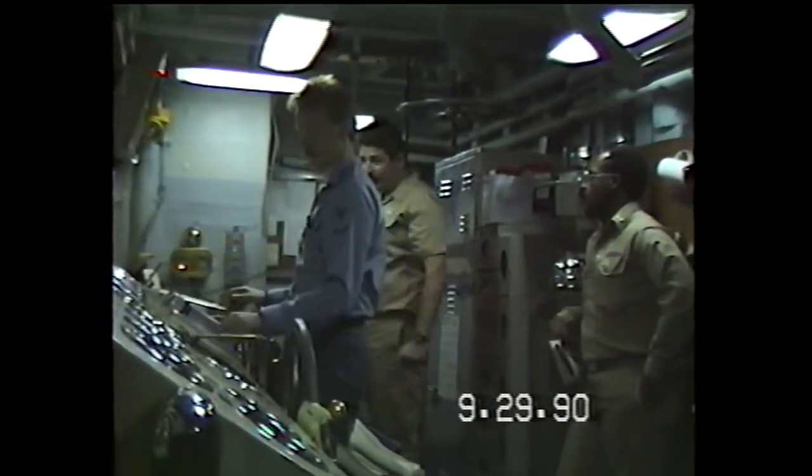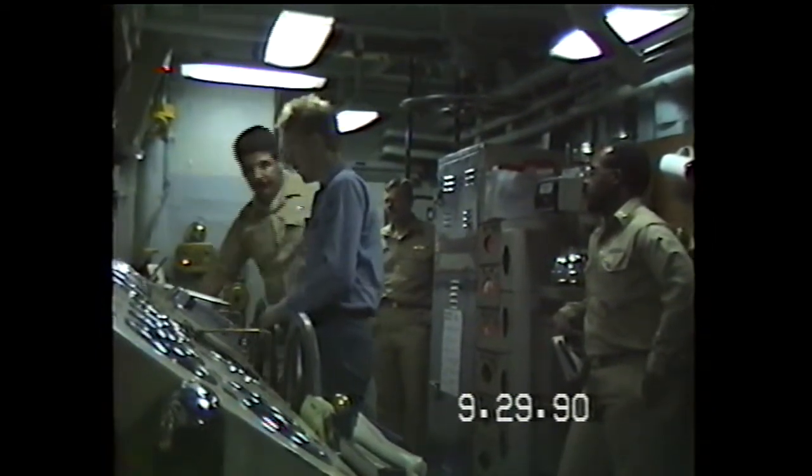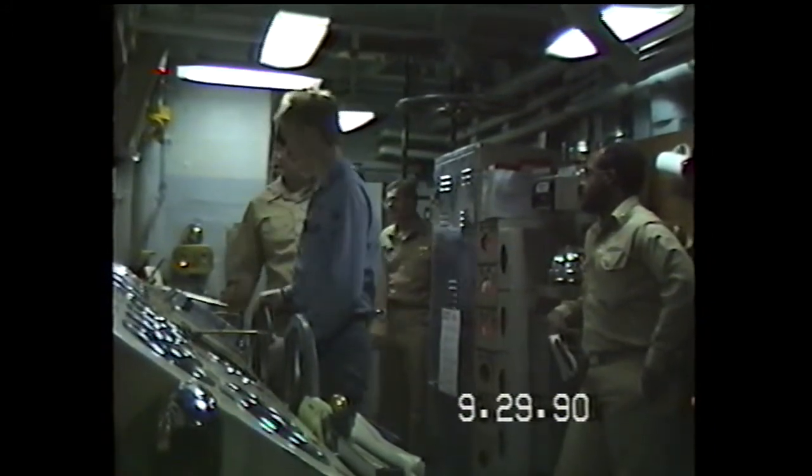Raising blue ball, pressure 5 PSI. Lowering blue ball, cool to 5 degrees. Make sure I have a hot bearing. Which one was that? That's cool, no! I'm ready! Montana, with bearing.